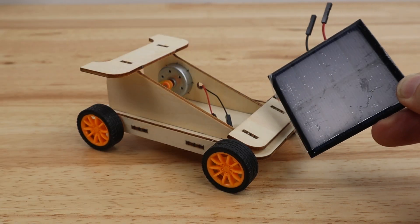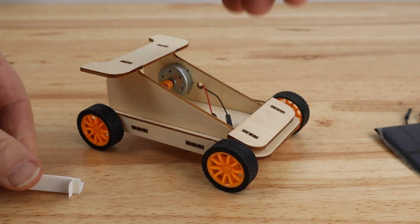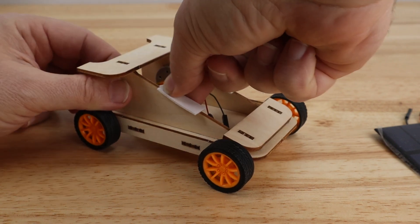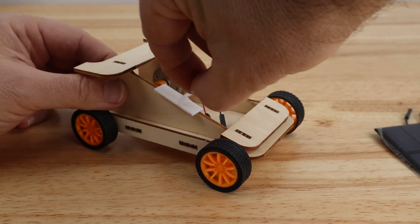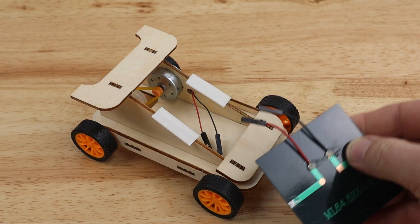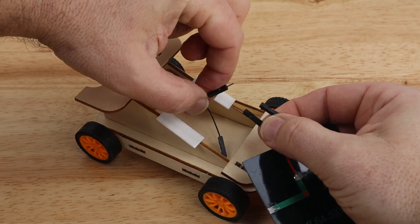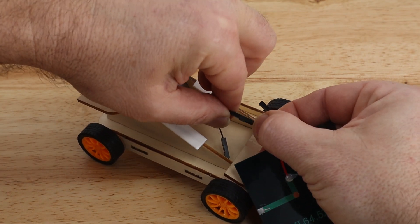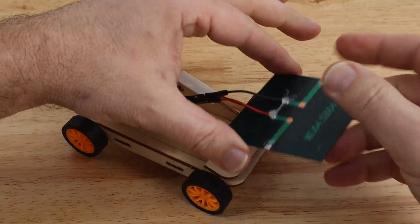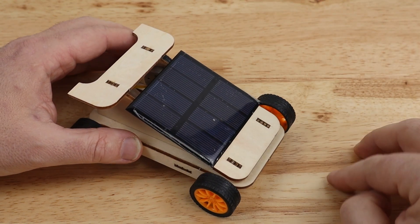To attach the solar panel to the completed solar racer chassis, you will first need to use the included double-sided foam tape. Peel the tape and place it onto the frame, then remove the backing. Pick up the solar panel. Connect the red solar panel wire to the red wire on the electric motor. Connect the black wire on the solar panel to the black wire on the motor. Place the solar panel onto the frame, pressing it down gently on the double-sided foam tape.